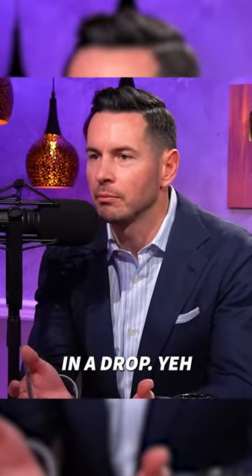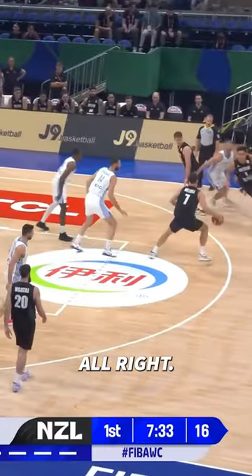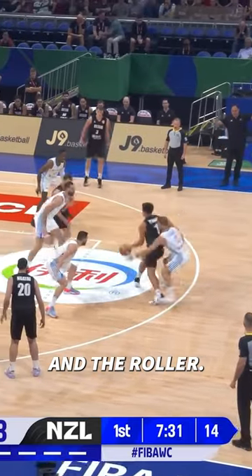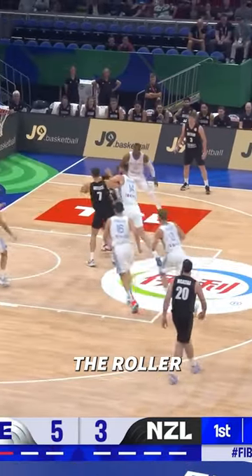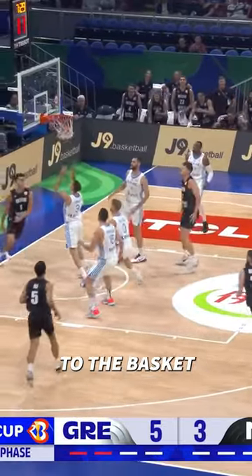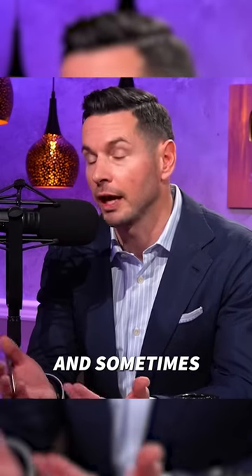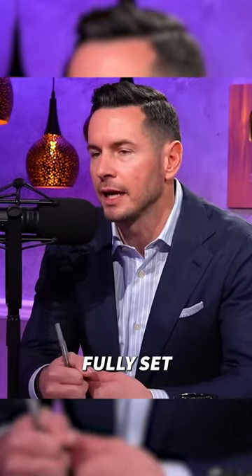So the big is in a drop. You turn the corner on the pick, your defender's behind you. And the roller — yeah, you put him in jail. The roller then, instead of rolling to the basket, rolls into the defender in drop coverage and essentially sets a little brush screen. And sometimes they will fully set the screen.